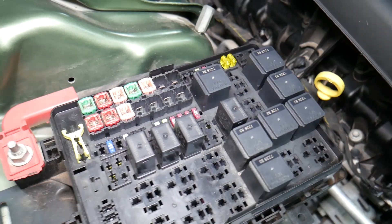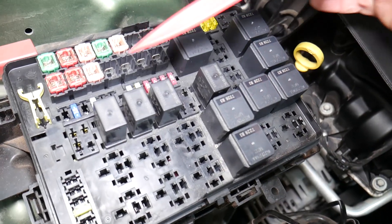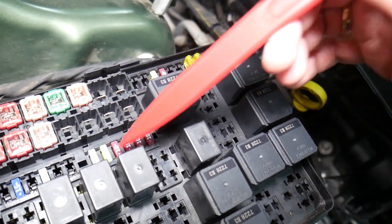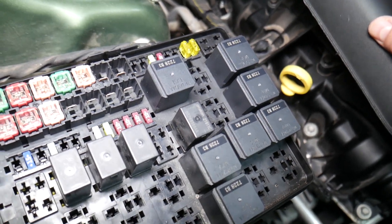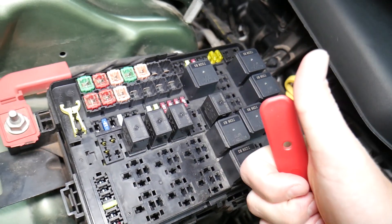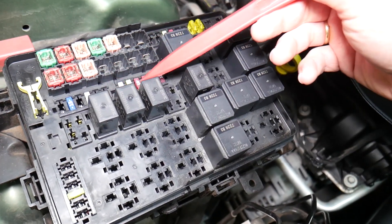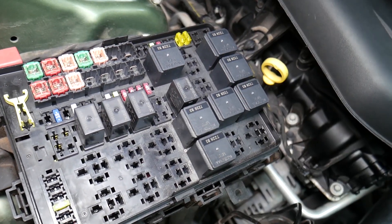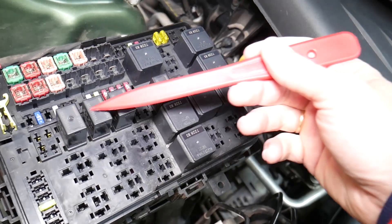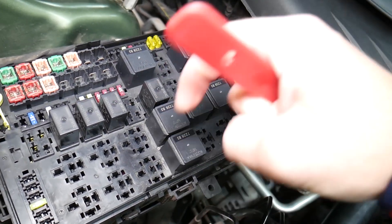Before we continue, let's explain why it's always a good idea to test fuses and relays. It is super important — a common mistake people make is assuming a fuse is good when you can't clearly see if it's burned. In that case you may put the fuse back and end up spending money and time on parts you don't need. All you have to do is test the fuse. We'll put a link in the description on how to test fuses — it takes only a few seconds to know for sure if it's good or bad. The same applies to relays, which can be really expensive on some cars.